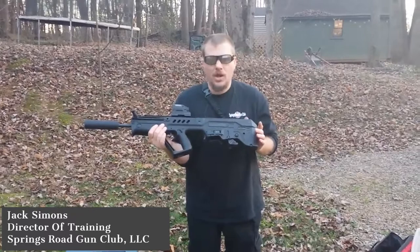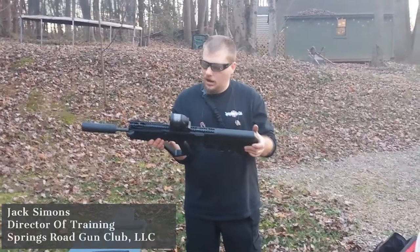Hello, this is Jack Seymour with the Springs River Gun Club. Today we're going to do a review on the IWI Tavor SAR in 5.56/223.